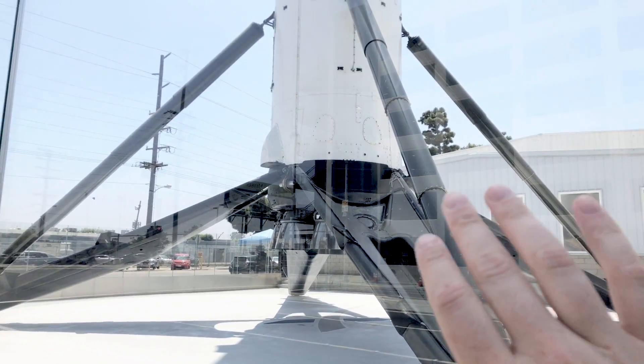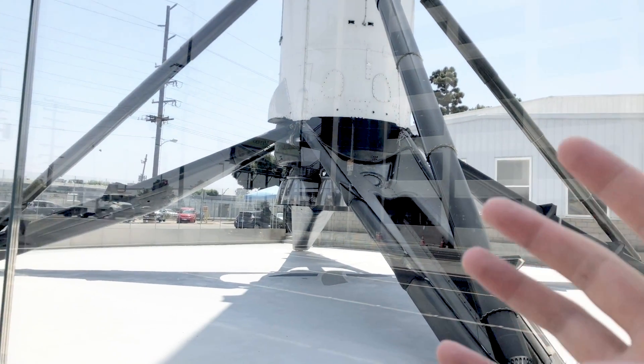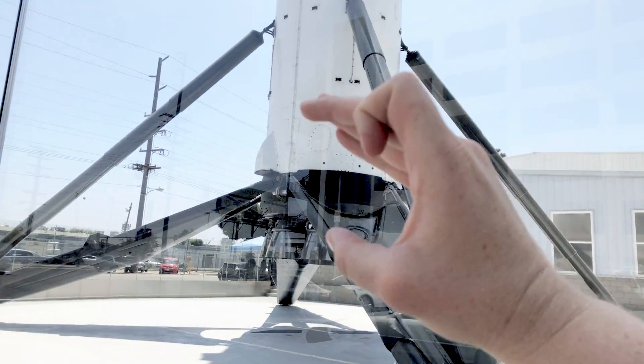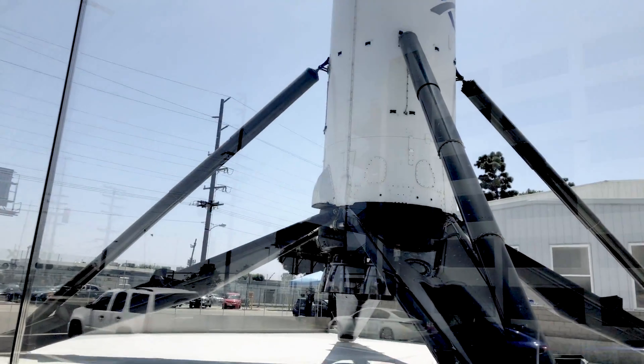Something I want to point out is all the little detail work you see on the side of the booster. When you're watching the live streams, it's really hard to get a grasp of all the little rivet points and particular components on the booster. But when you get up close to it, you really have more of an appreciation for it. It's really a sight to see.